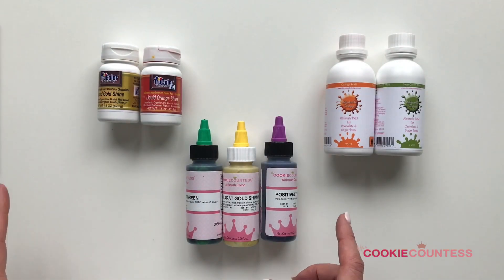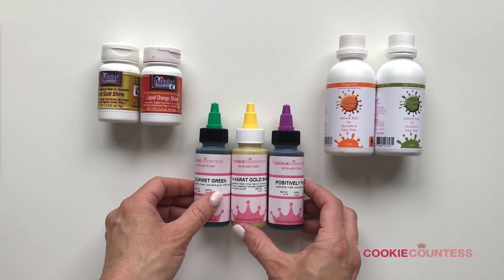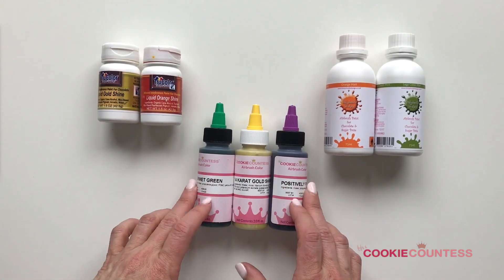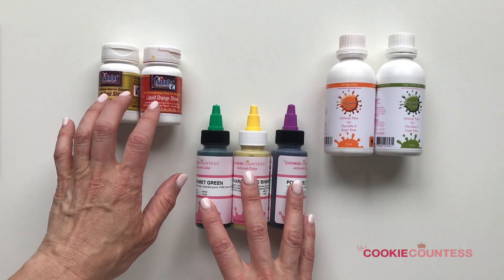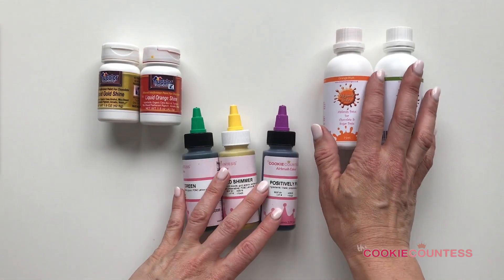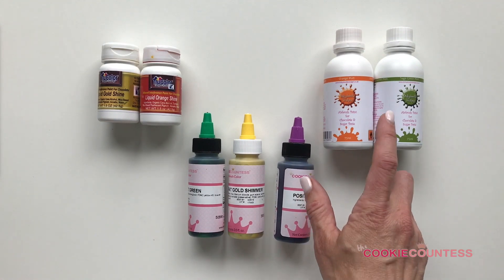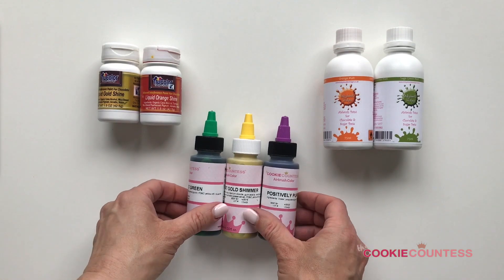Here are three different brands we carry and I'm going to talk about the differences between them. We have our own new Cookie Countess airbrush colors, True Color now has a liquid airbrush — this is a new one — and then Dinky Doodle, which I've been talking about for a while. This is the most common question I get: what's the difference and what's my favorite? The difference is easy to explain; my favorite is not so easy.